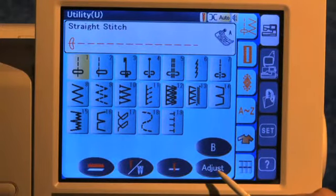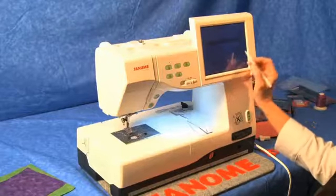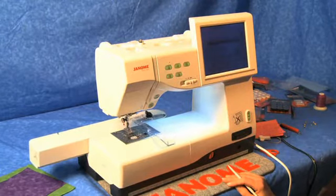On the iTouch screen, choose Adjust, then choose the Cloth Guide. At the Warning, choose OK, and the carriage will move into place.